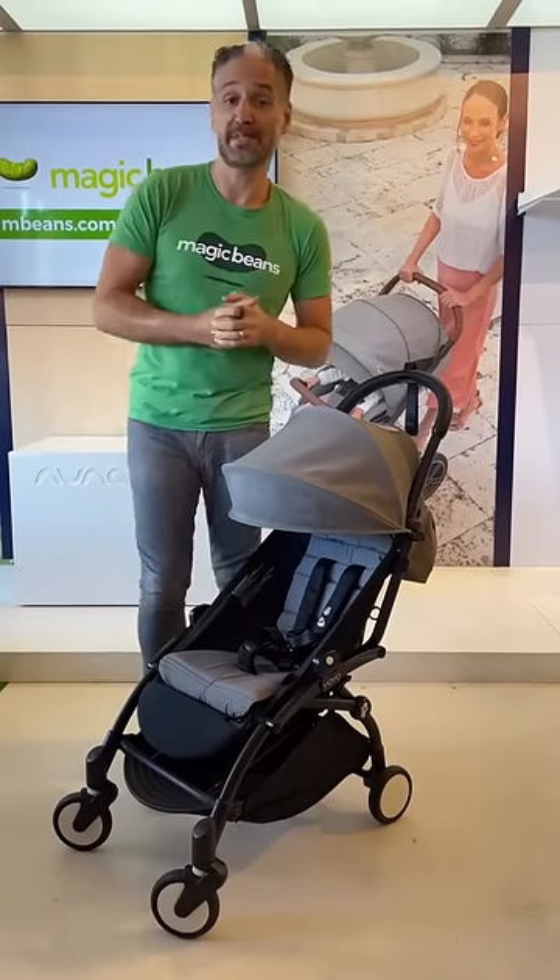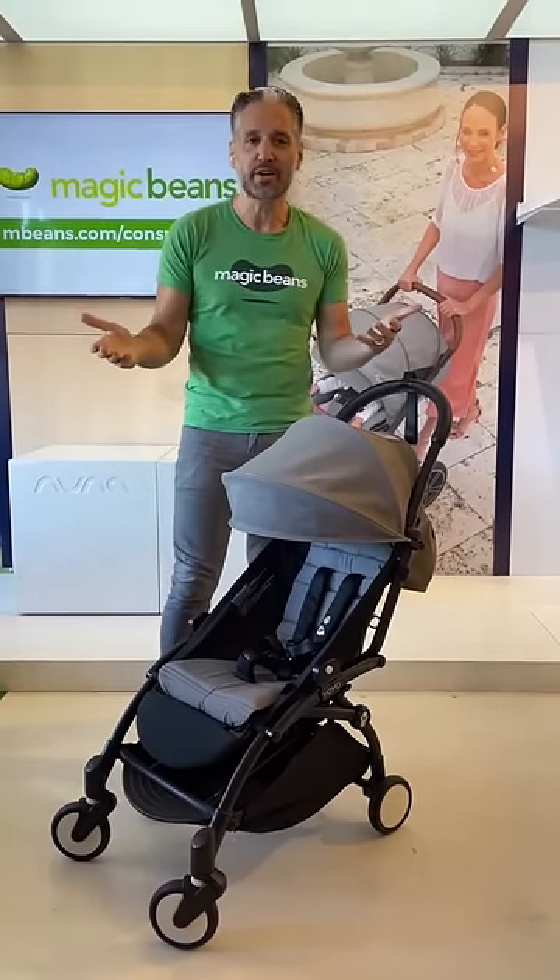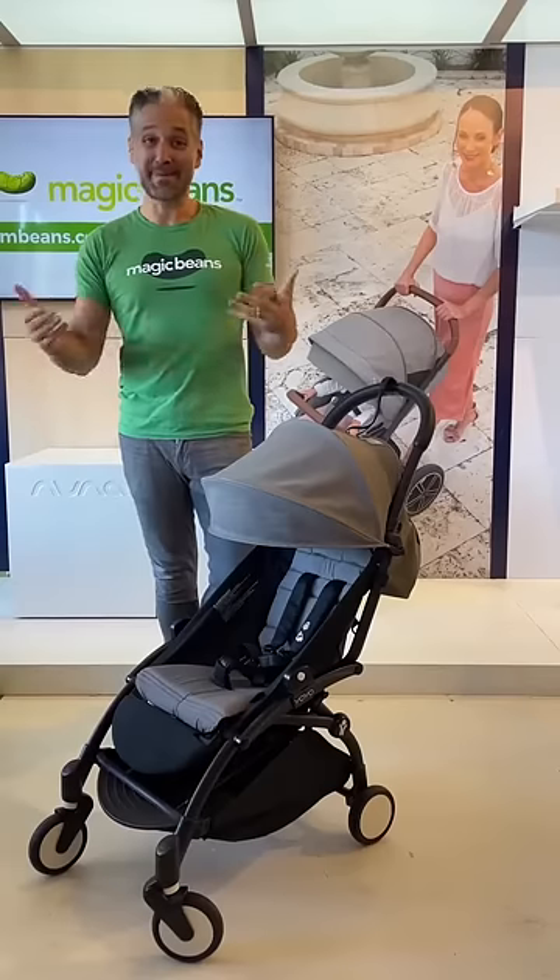To see my full review of the BabyZen Yoyo, check out our YouTube channel. Buy one today at Magic Beads with free shipping. I'm Eli from Magic Beads.